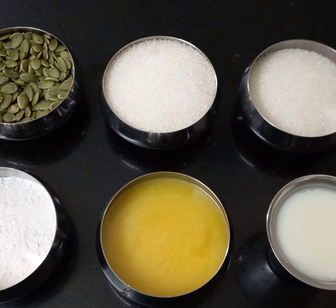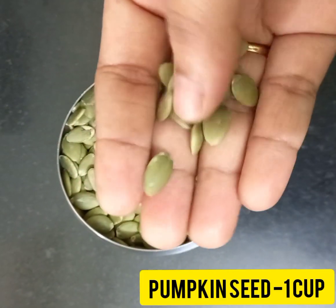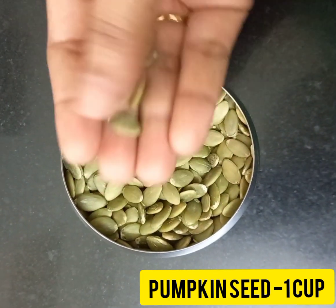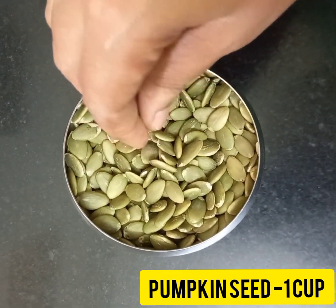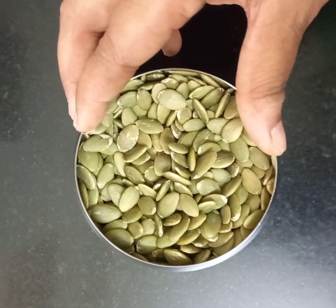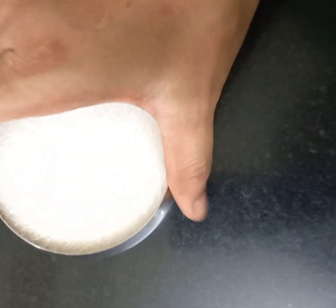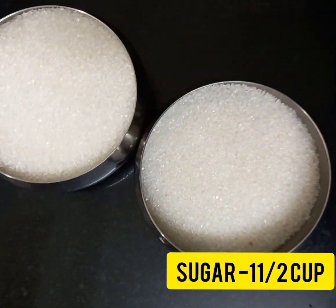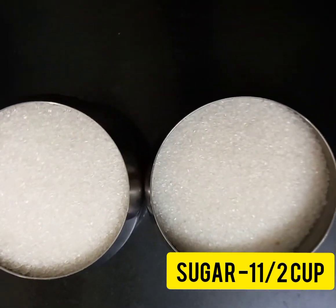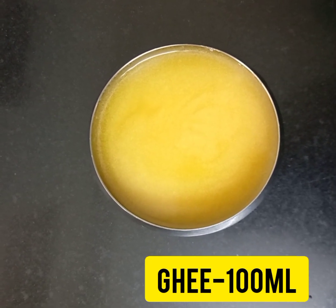We are going to see pumpkin seed halwa — it is a very good and healthy recipe. I have taken one cup of pumpkin seeds. They are big and green in color, available in dry food shops and markets. I've also taken one and a half cups of sugar — you can even try with jaggery powder — and around 100 ml of homemade ghee.